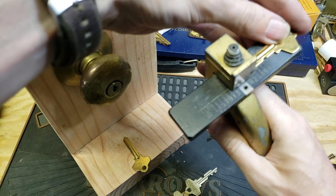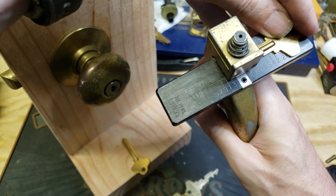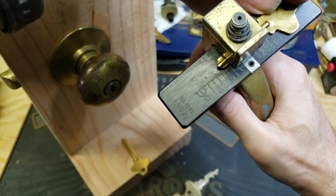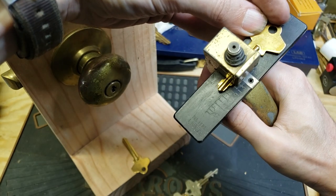Then we're going to go in from this side. It was 2, 6, and 8 on this side. So we're at the 2 mark, the 6 mark, and the 8.